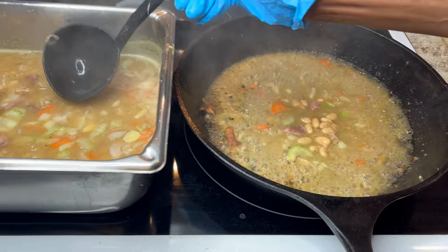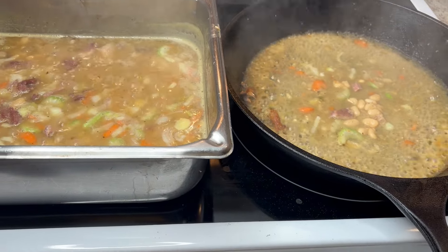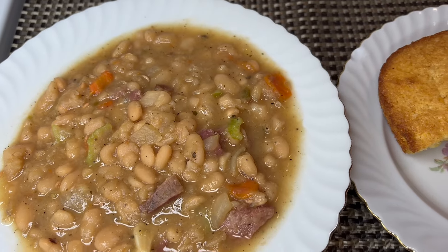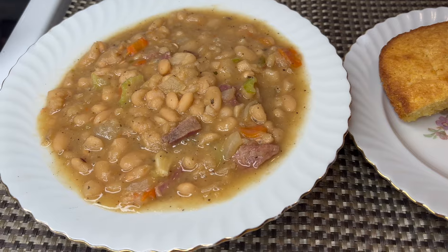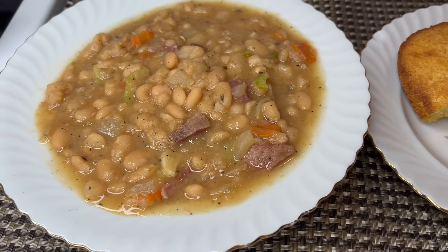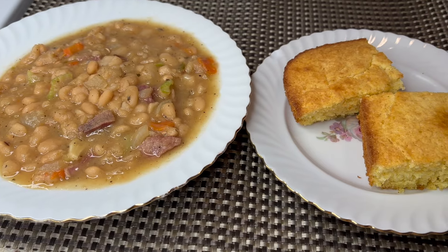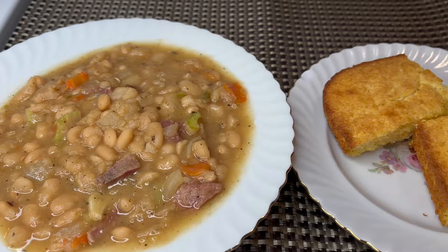I'm going to pour it in here on camera — I still don't want to get burned. Thank you all for tuning in to my delicious navy bean soup, cooked from scratch. If you enjoyed this video, make sure you tune in to the next one coming soon. Thank you for tuning in to Maddie's Kitchen, and have a wonderful day.